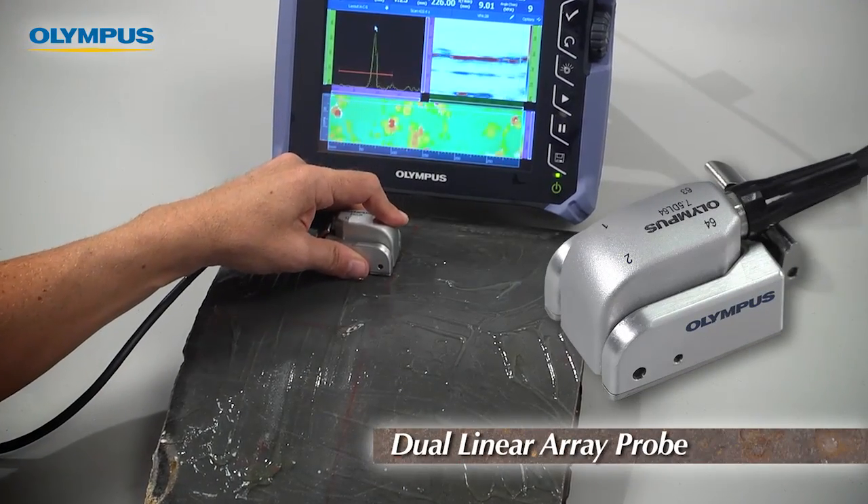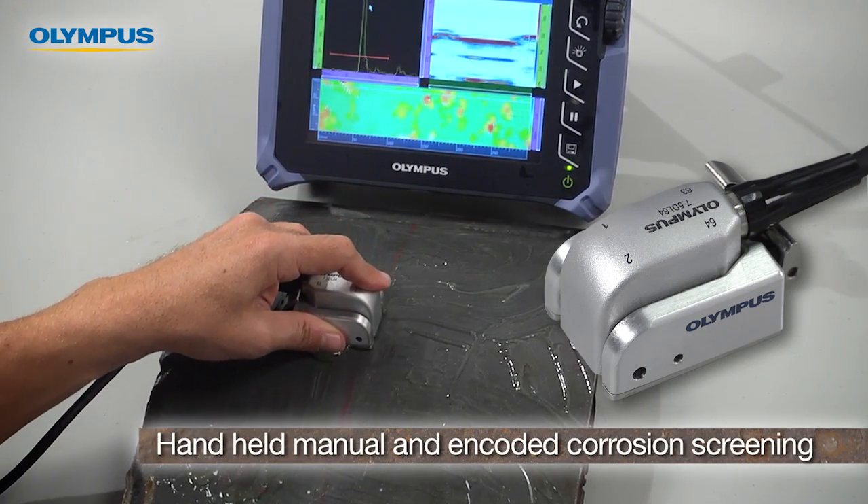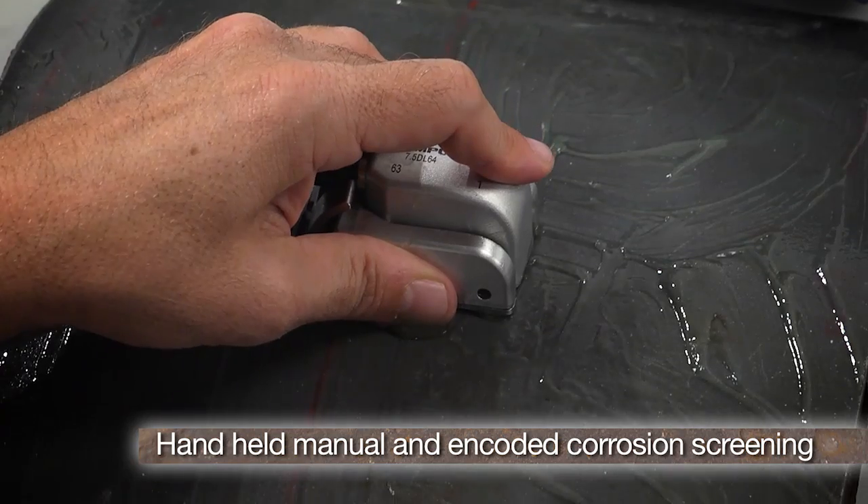Olympus introduces a new dual-linear array probe designed for handheld manual and encoded corrosion screening of piping, vessels, and steel structures.